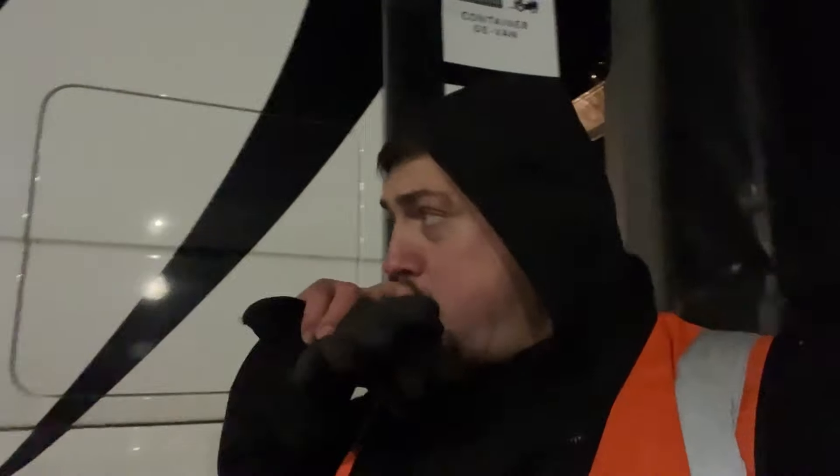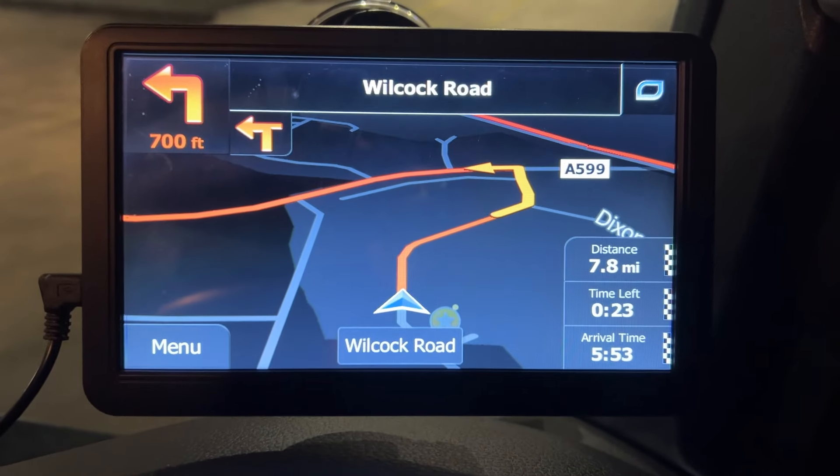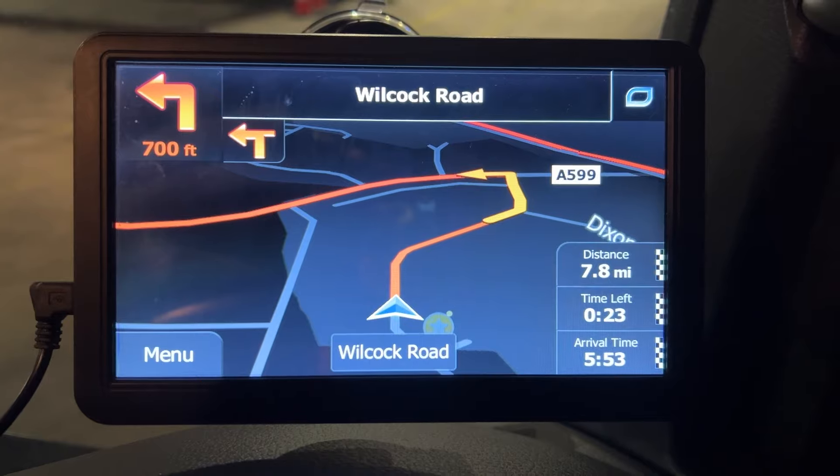The wind chill this morning is absolutely freezing. Just when you think it's warming up — I got in the car, it was 2 degrees or 1 degree, frozen over, fingers are frozen as well. The time is currently half past 5 and I'm due to get to my first collection for 10 to 6 in the morning, 7.8 miles away in St. Helens.